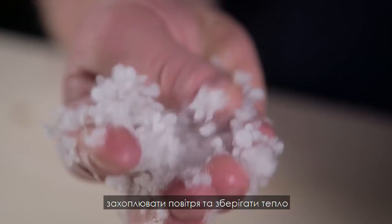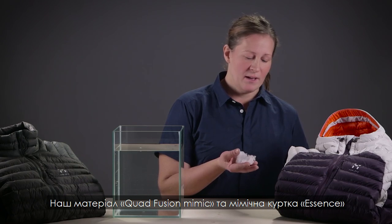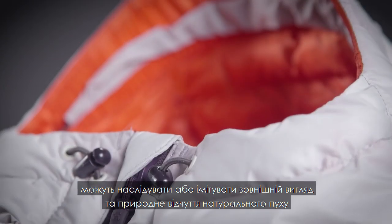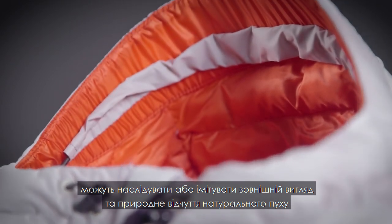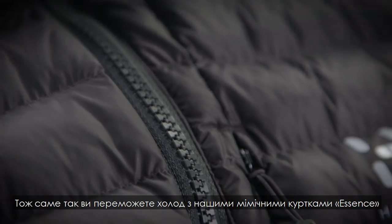It instantly regains its shape and the ability to isolate, trap air, and keep you warm even in really wet conditions. Our Cordfusion Mimic material and our Essence Mimic jacket can therefore emulate or mimic the look, feel, and fluid motion of a natural down. So that's how you beat the chill with the Essence Mimic jacket.